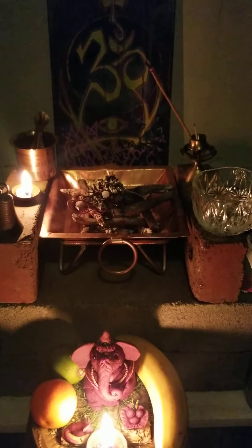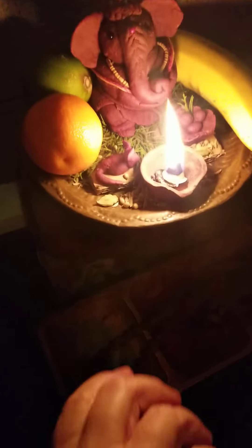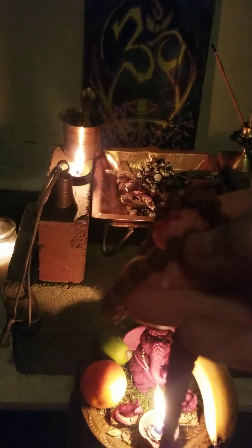For beads, it's ideal to use rudraksha beads. Rudraksha are actually seeds.